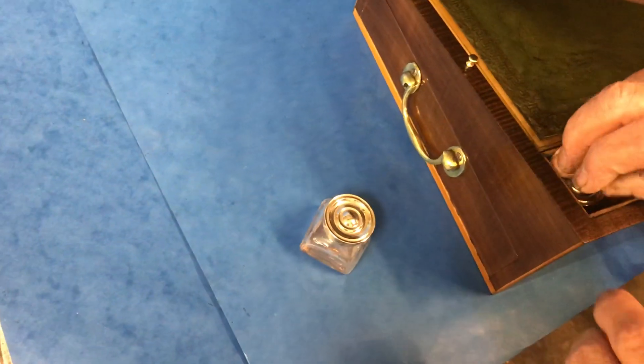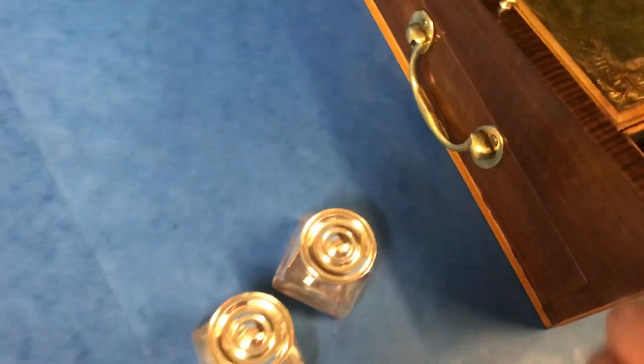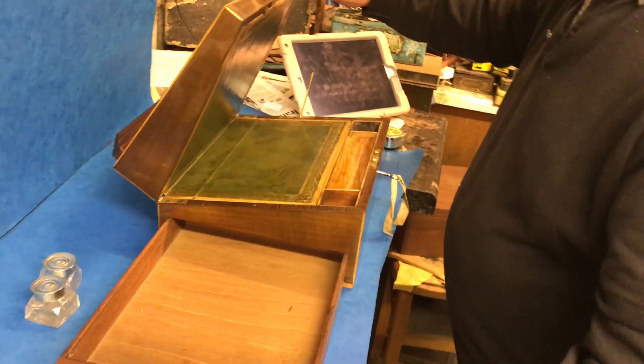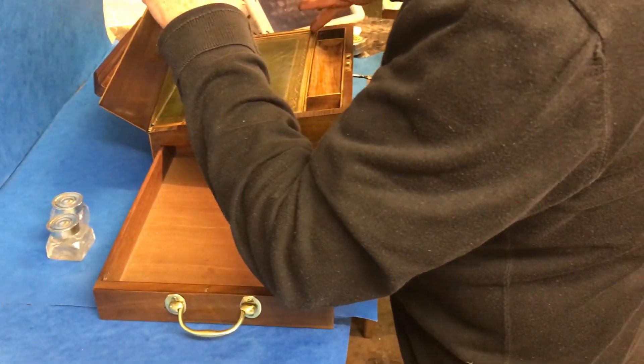Then you've got the original pounce pot, Sheffield-plated top, and inkwell. There's a locking pin for the drawer that runs the length of the box. It's a beautiful box in beautiful condition.